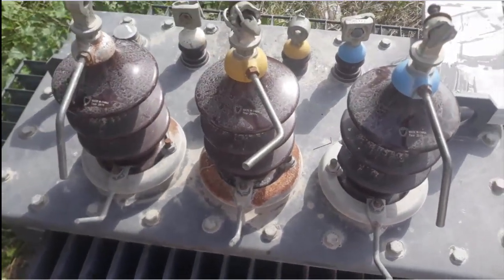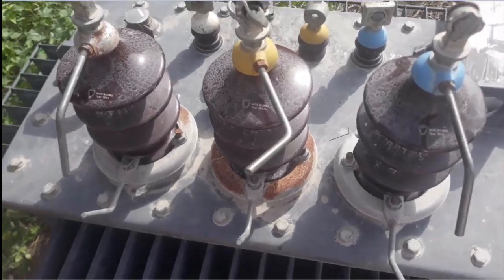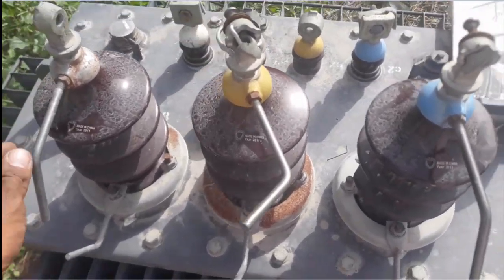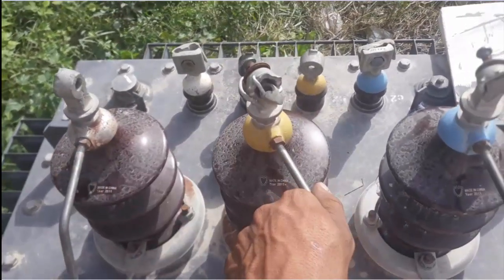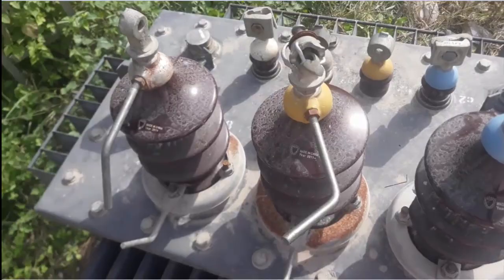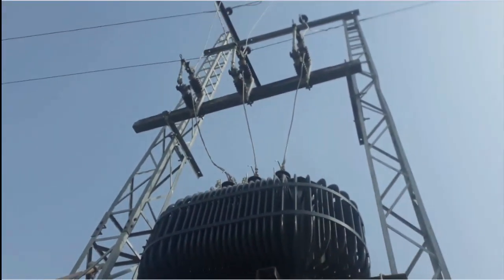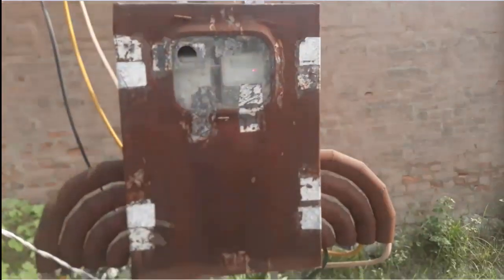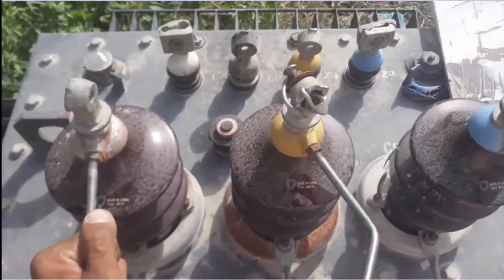Hello everyone. This is a three-phase step-down transformer. You can see that this is the HV line connections. This is a 100 kVA transformer which steps down the voltage from 11,000 to 415 volts. Here I've shown a three-phase step-down transformer which is connected to the supply and installed for distribution.